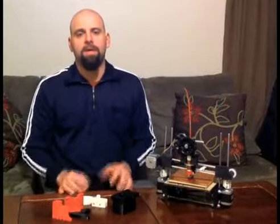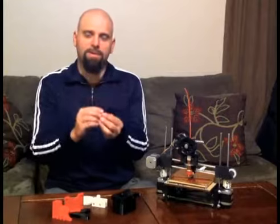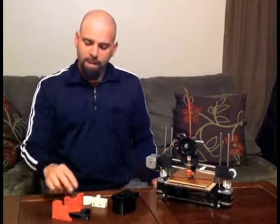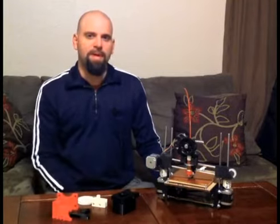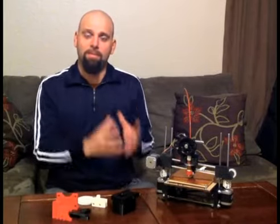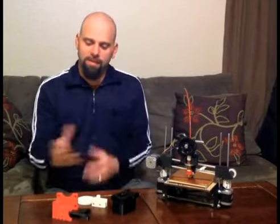3D printing, I believe, is going to change the world. If you can imagine not having to go out and get these small little parts, or something breaks, you'll be able to fix it. Think of all the shipping that goes into moving parts from China over to here. Being able to design and make your own parts — imagine what that will mean for kids, what they think they'll be able to build, the ideas they'll have on improving something. They'll be able to see that right in front of their eyes in a very short order of time.